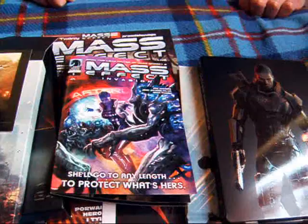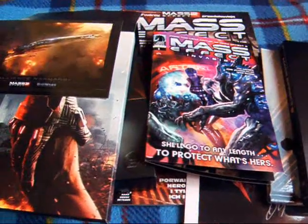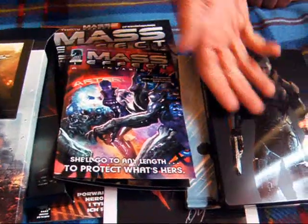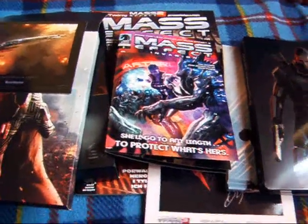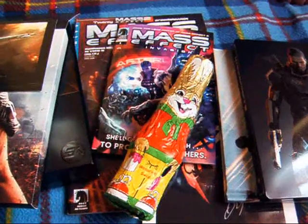Wszystkiego najlepszego dla kobiet z okazji Dnia Kobiet, który jest dzisiaj — 8 marca. To zaraz wrzucę, jak będę instalował to cudne cudo. Moja żeńska Shepard też dzisiaj ma święto. Więc tak wszystko się ładnie składa.